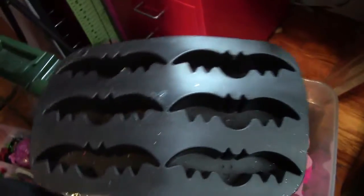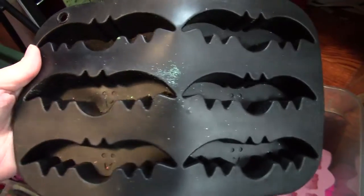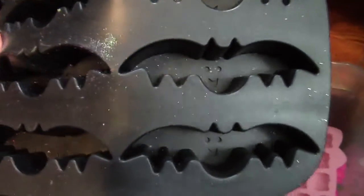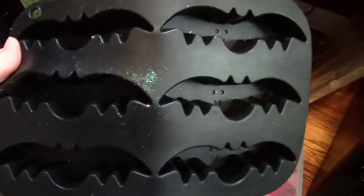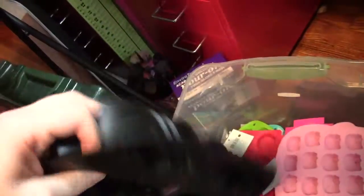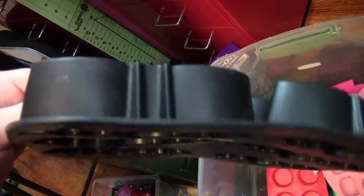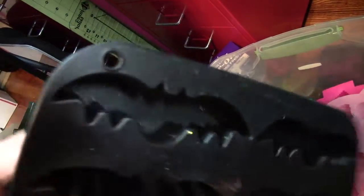This is my giant bat mold. I don't clean my molds until I'm going to use them because everything's got glitter all over it — I have glitter everywhere and my husband complains about it all the time. I got this at Christmas Tree Shop. I don't remember how much I paid for it — probably like three or five bucks. It's a fairly deep mold so I have to be really careful not to overpour, otherwise the pieces come out super super thick.